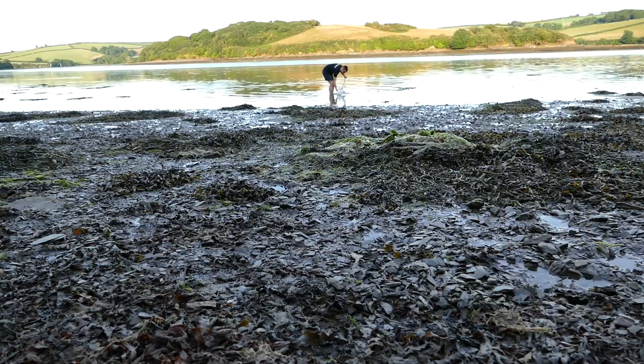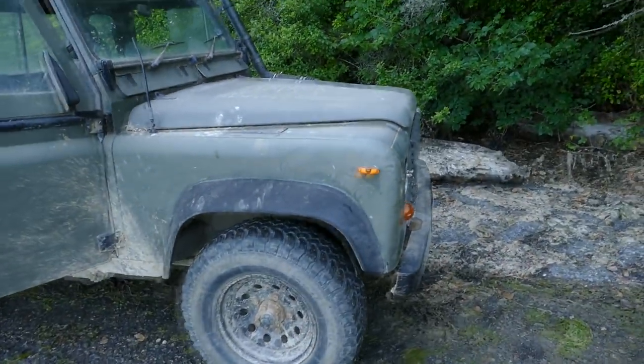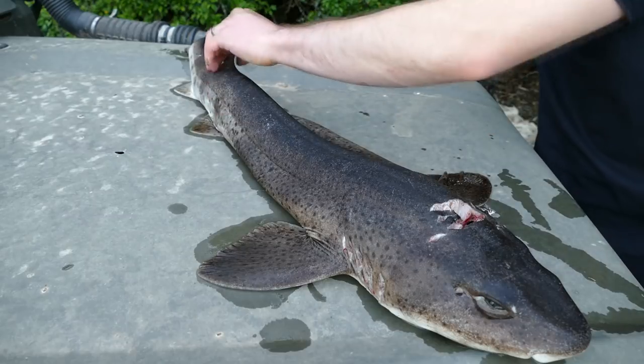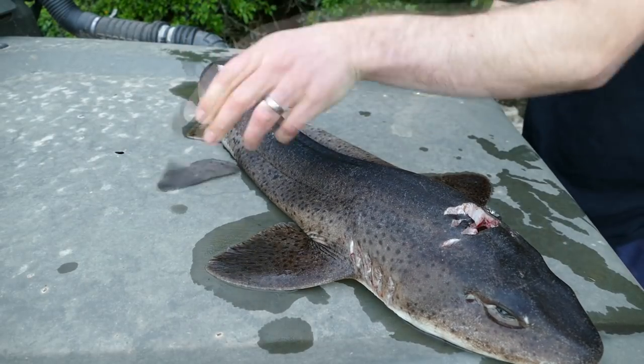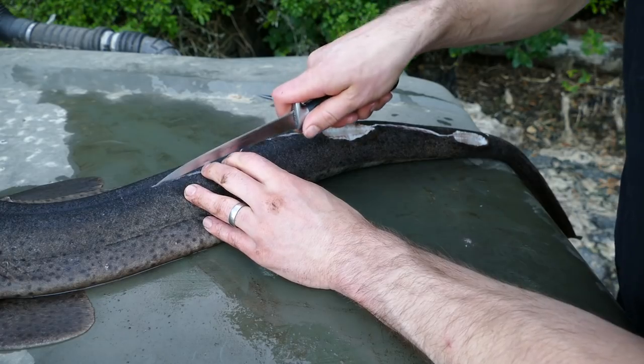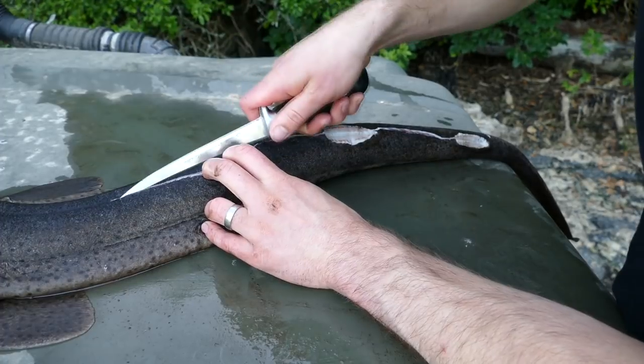After gutting I cleaned the fish in the creek and decided to use the truck as a chopping board — using the old Landy as a chopping board here. The fish has to be skinned first, so you remove the fins, then just nick the skin down the shark's back and around the neck so it can be peeled away with a pair of pliers.